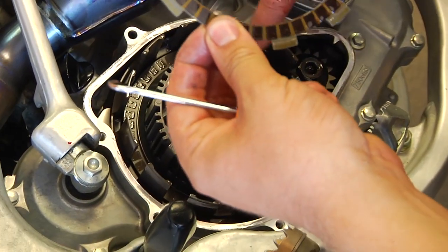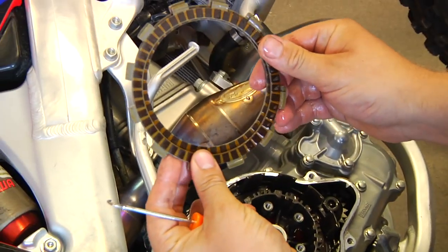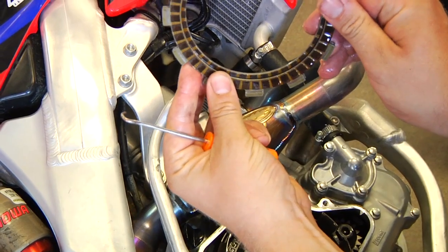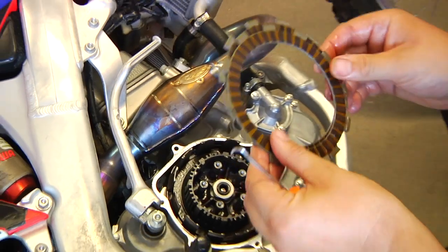Now in here, the judder spring stayed in, so we're going to leave that in there. The last plate is a different diameter, so you want to make sure that you put the right plate in the right order. The thin plate will go on the bottom from our new clutch pack.